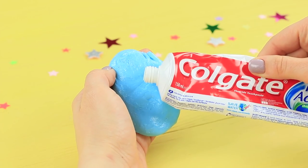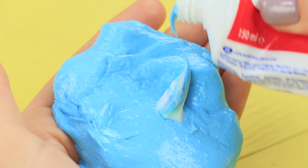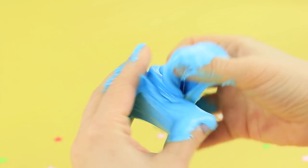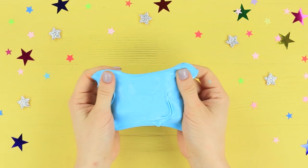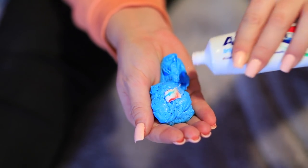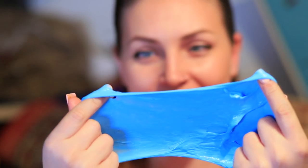Like this dried out slime! We can save it using toothpaste! Add a little bit of toothpaste to a dried out slime. Start kneading it and gradually add more toothpaste until the slime is elastic again. Betty breathes new life into this old slime — thank goodness she didn't throw it away! Now she has a soft slime that's as good as new!